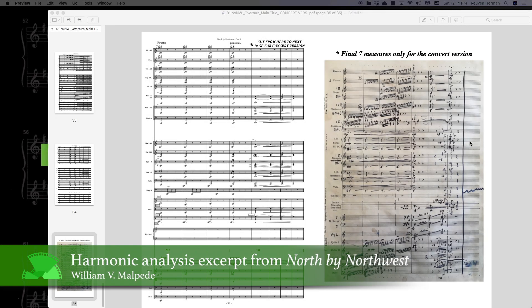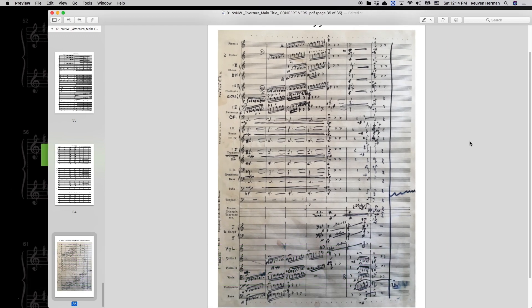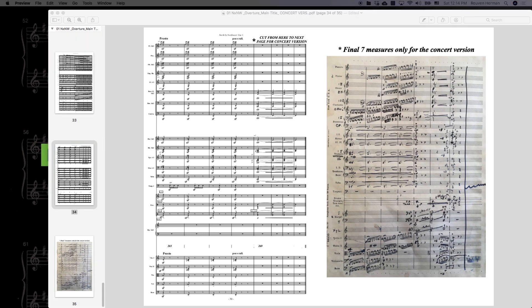He really drives home that tritone E, Bb/E thing. I'm at bar 265. So it's basically horns, trumpets — trumpets are up here. And so that's what's going on there: two dominant functioning harmonic things.